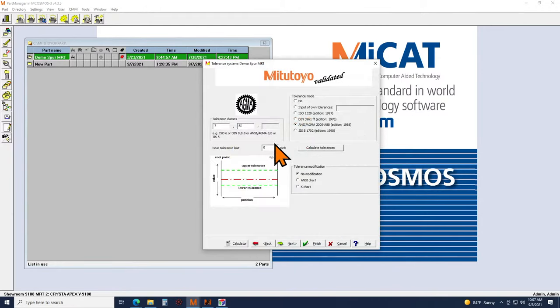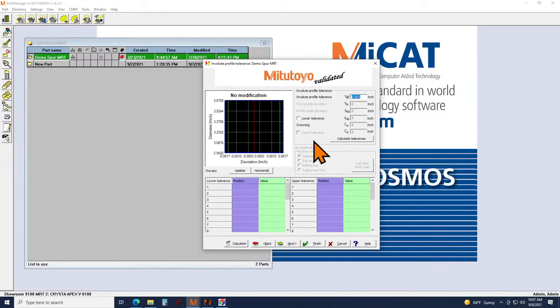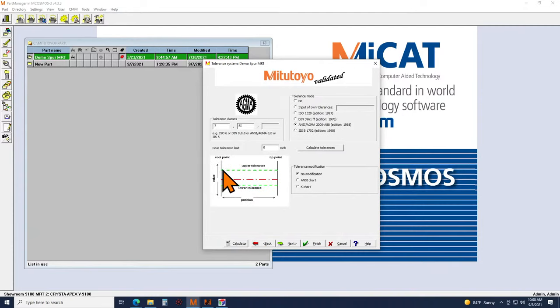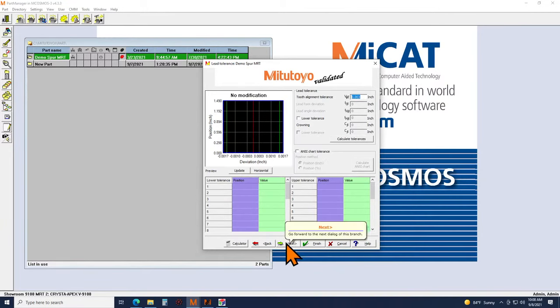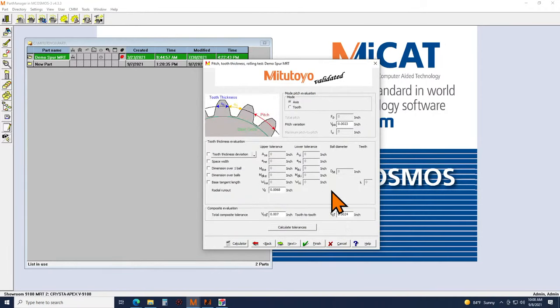For tolerance, we support a variety of different standards. In this case I have set up an AGMA class 7 standard. If you have your own tolerances you can input them manually — you'd be able to adjust specifically what your tolerance is, for instance for the involute profile. You also have the ability to create ANSI or K charts to adjust the shape of your upper and lower tolerance bands for the profile and lead. Other parameters available here include radial runout, tooth thickness, dimension over balls, and pitch variation.